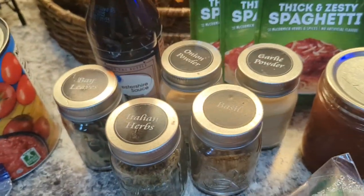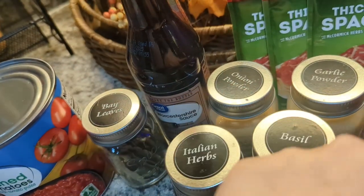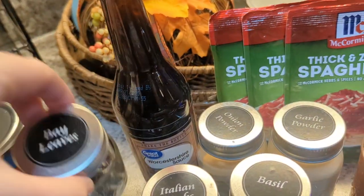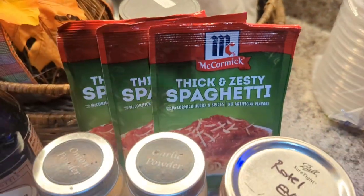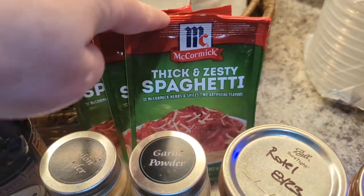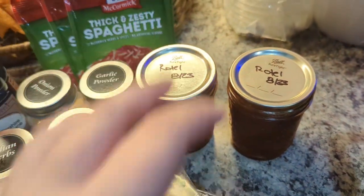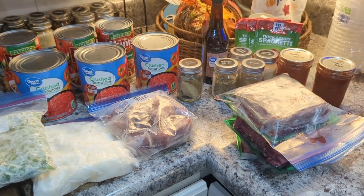I'm going to season my meat with all of this: Italian herbs, onion powder, garlic powder, basil, and Worcestershire sauce. The bay leaf is for once I get it made — I'm going to put a few bay leaves in there. And then this is the seasoning that they always like, the thick and the zesty. I'm using that. And then a couple of jars of my homemade canned rotel. We're going to get all of this going and let it simmer for a little while on the stove.